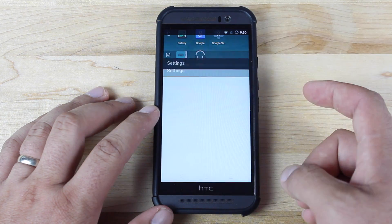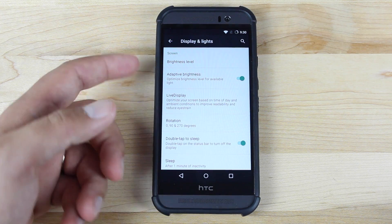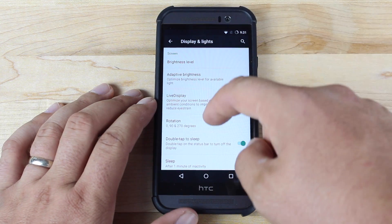New in this build, 12.1, is the adaptive brightness. What it does is optimize the brightness level of your screen according to available light. So if you're out in the sun, it's going to boost your brightness; if you're inside, it's going to lower your brightness. This helps with battery life and it actually works really well.